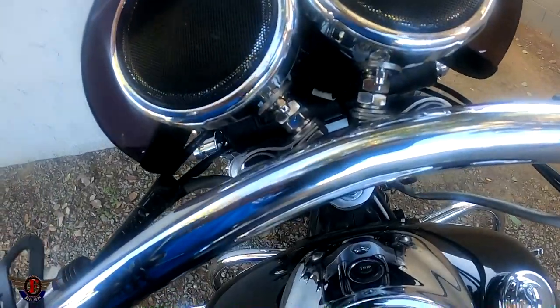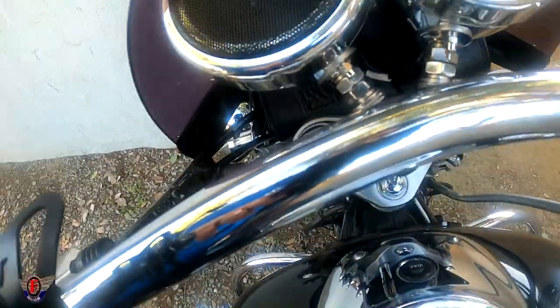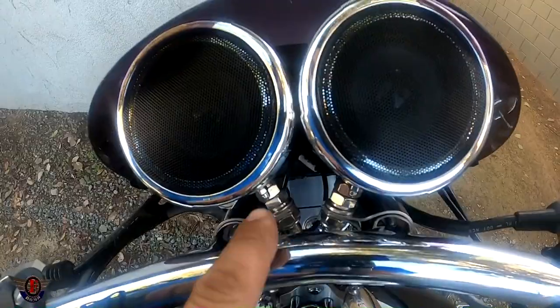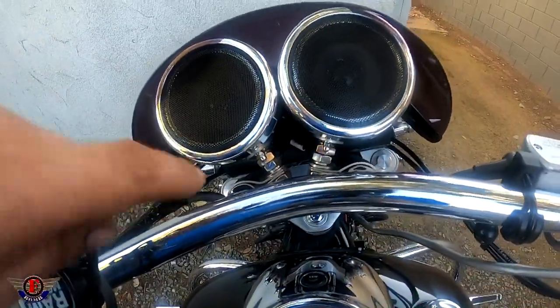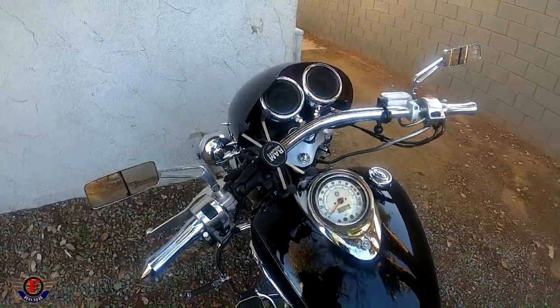As far as mounting goes, mounting is pretty simple and standard — they just go anywhere. This is actually on a one-inch bar, but if you have a seven-eighth inch bar you can do the same setup. I actually had to bend my brackets in a little bit to get it to fit around a one-inch bar, but it still worked. If you're interested in getting these, I recommend pointing them straight at your face for the best sound and being able to hear it on a ride.